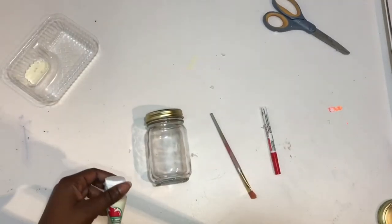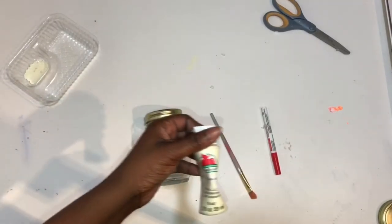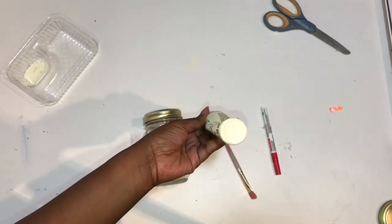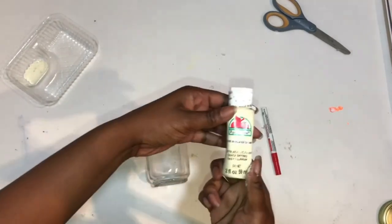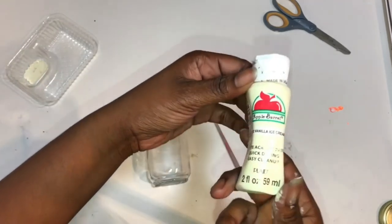Hey guys! I'm back with another video and today I'll be showing you how to make these baseball mason jars. All you'll need is cream paint, a red paint marker or red paint, and mason jars.